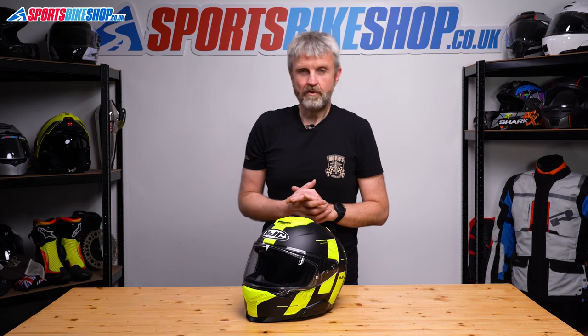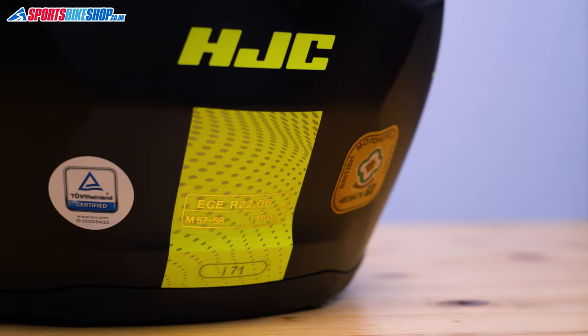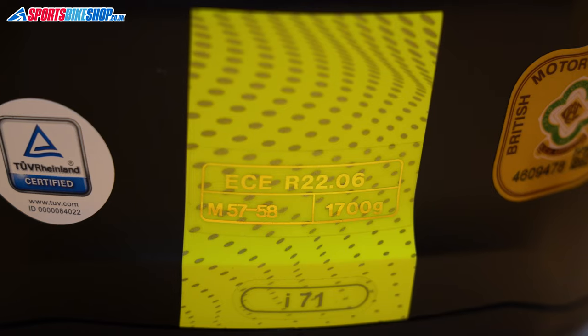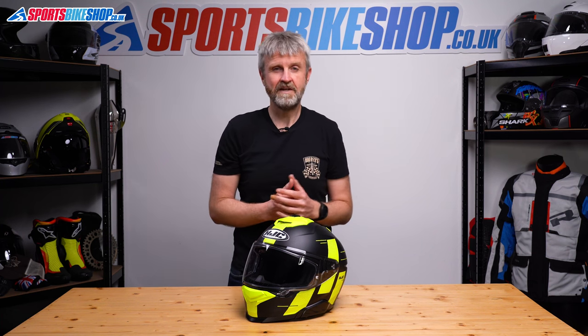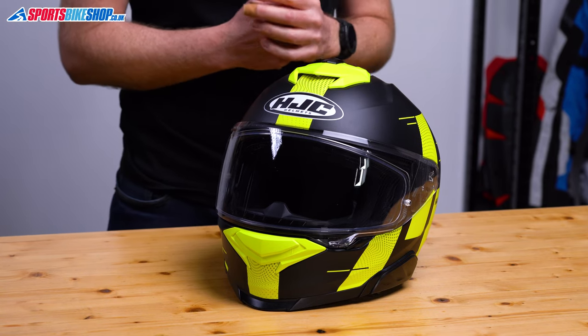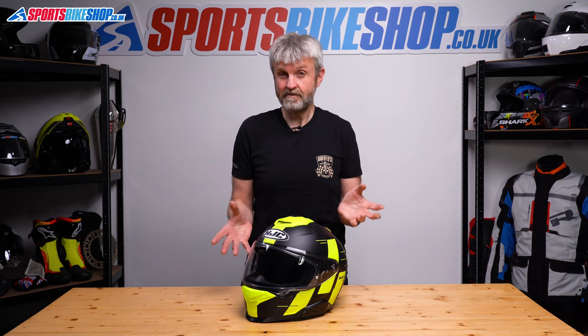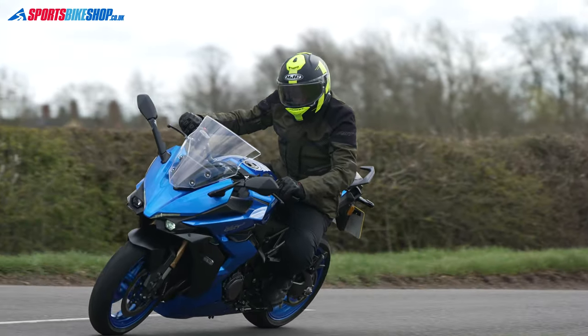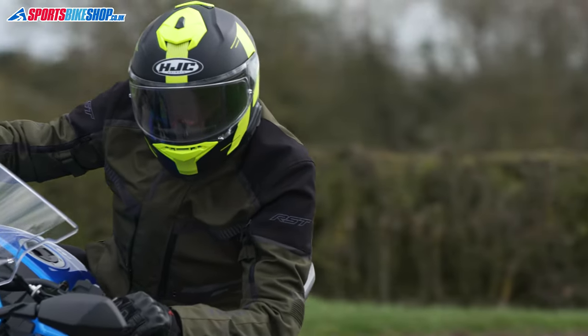HJC call the shell material for the i71 an advanced composite of polycarbonate — to the rest of us that just means it's got a plastic shell. They also call it lightweight, but our scales show this medium-sized i71 weighs in at 1745 grams. That's 230 grams more than the i70 it replaces and about the same weight as HJC's i90 flip front — I'd expect this sort of helmet to be lighter than a flip. Weight didn't cause me any real big problems riding for a couple of hours at a time, but it doesn't meet my definition of lightweight and I could tell it was a little bit weighty.